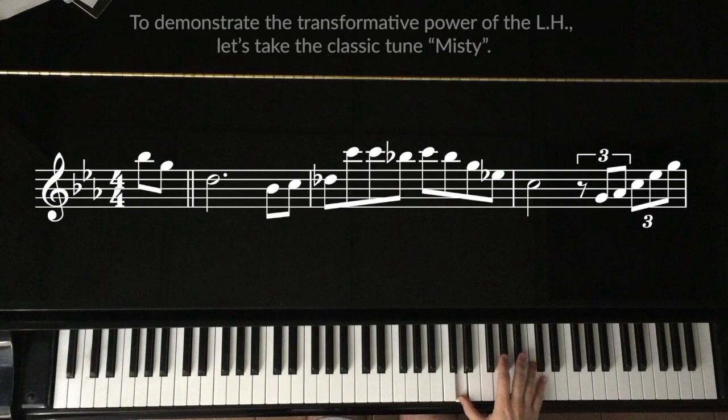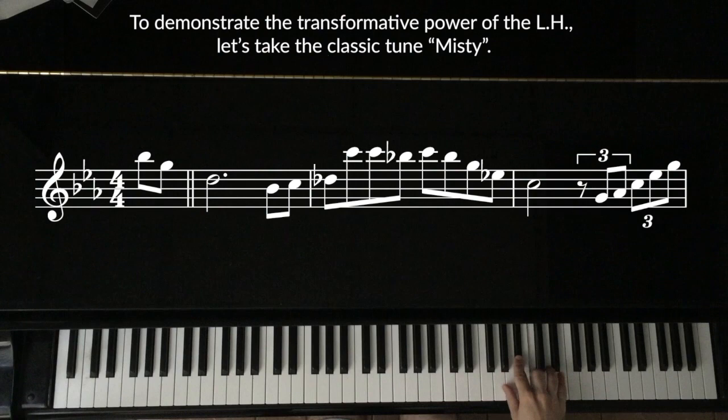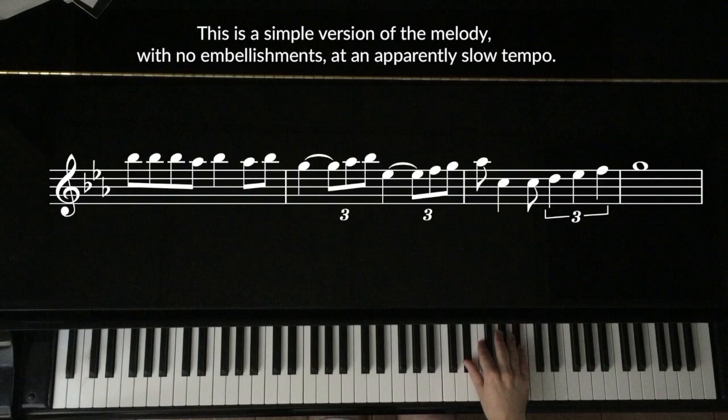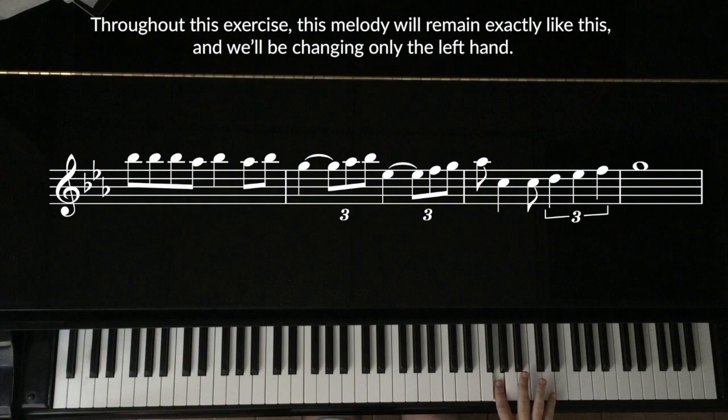To demonstrate the transformative power of the left hand, let's take the classic tune Misty. The melody of the A section is playing in the background now. This is a simple version of the melody, with no embellishments, at an apparently slow tempo. Throughout this exercise, this melody will remain exactly like this, and we will be changing only the left hand.